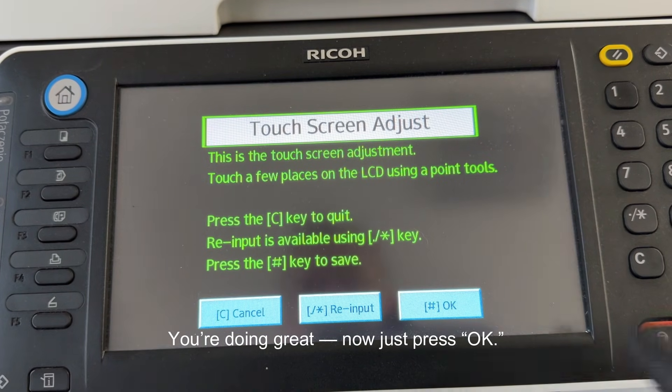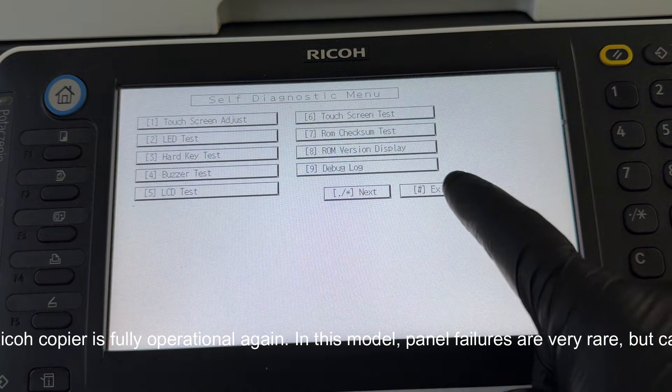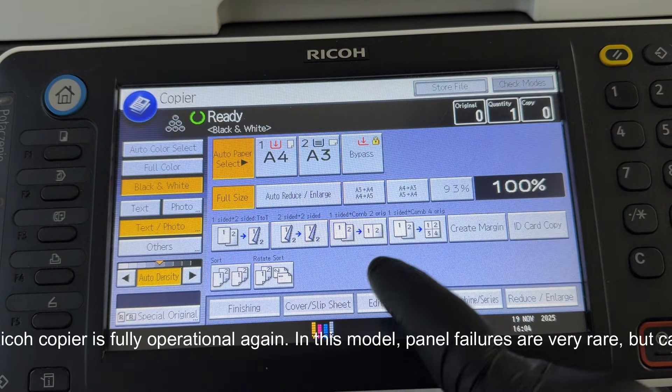Touch the indicated spots carefully and step by step. Follow the markers precisely and everything will work out. Now just press OK, then press Exit — and that's it. Your Ricoh copier is fully operational again.